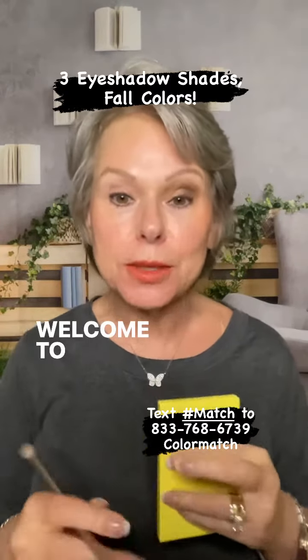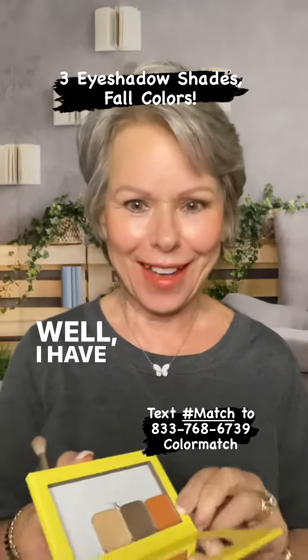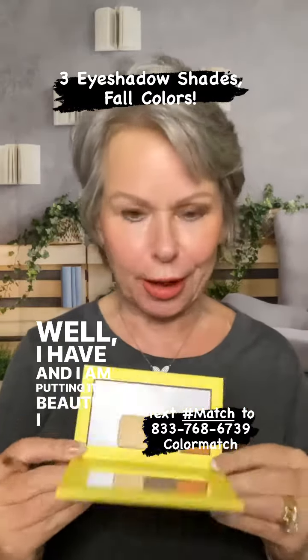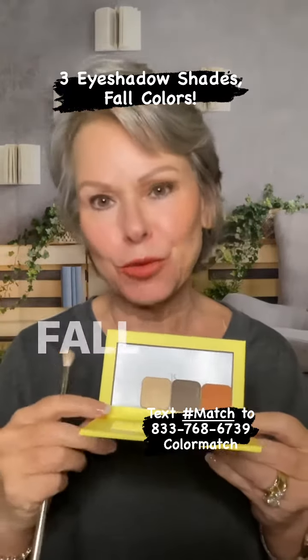Hi, I'm Peggy. Welcome to my page. Have you started thinking about your fall palette yet? Well, I have and I am putting it in this beautiful bright yellow palette and then I'm going to use these fall shades.